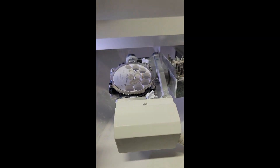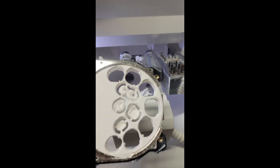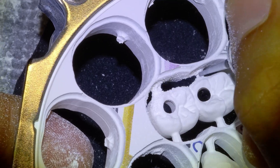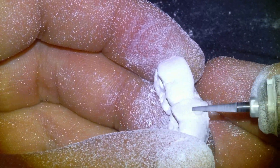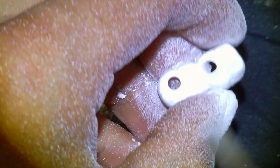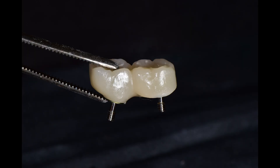Here's what the zirconia block looks like after the milling machine has milled the parts as instructed by the computer software, and here's a macro photo of our bridge alongside some other cases we did that week. We cut the bridge out of the block with a lab handpiece, smooth off the sprues — the stalks that attach the part to the zirconia block to prevent it from falling out during milling — and then place it in a sintering tray to bake overnight for about eight hours at 1500 degrees Celsius. After baking, the parts shrink and densify greatly and turn a tooth-looking shade.